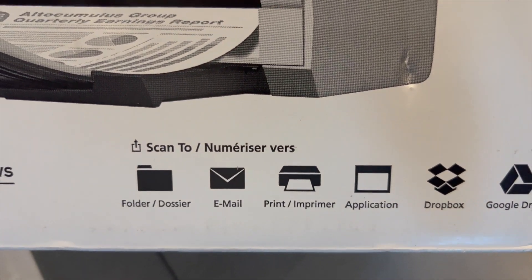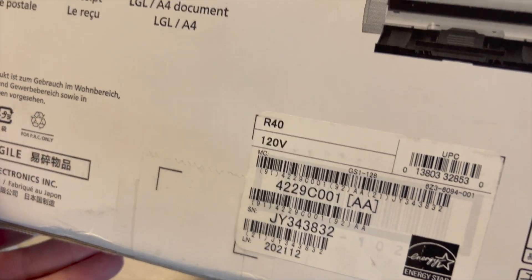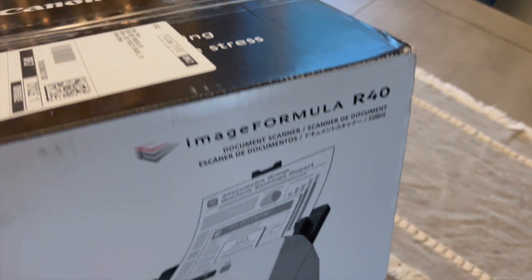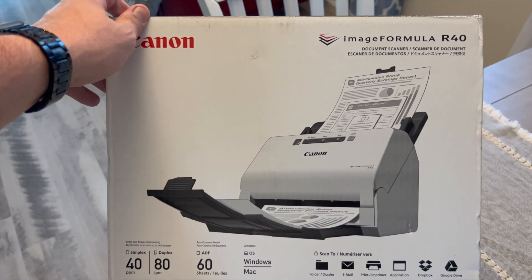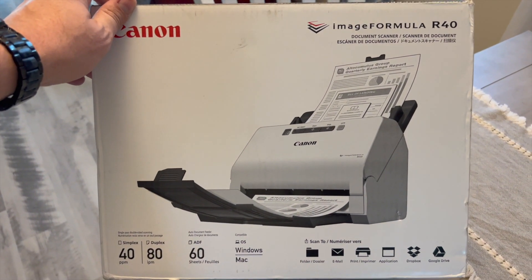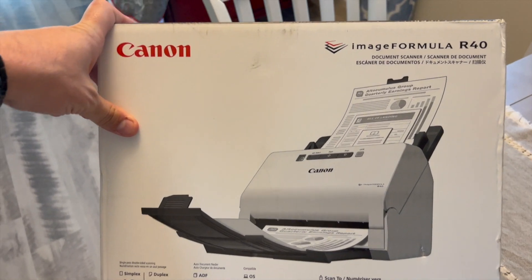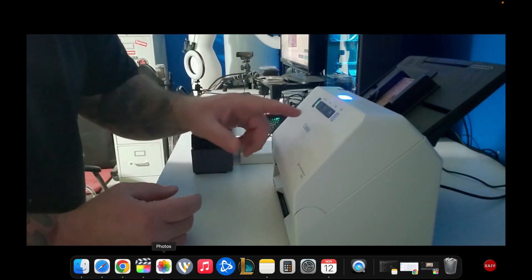It runs on Windows or Mac — I run a Mac — and it's really fast. You can send scans to Dropbox, Google Drive, email, or folders. It also has great resolution so the cards come out exactly how you want them. Fantastic little machine for $250 — it'll get all these pictures done in hours rather than weeks.